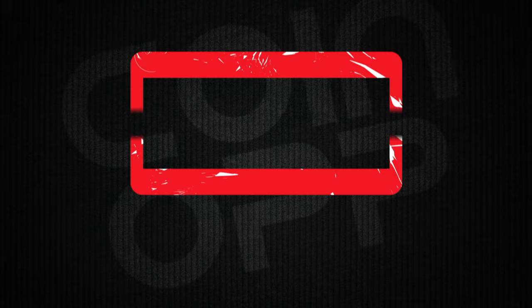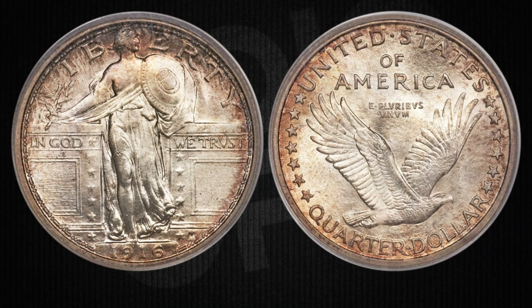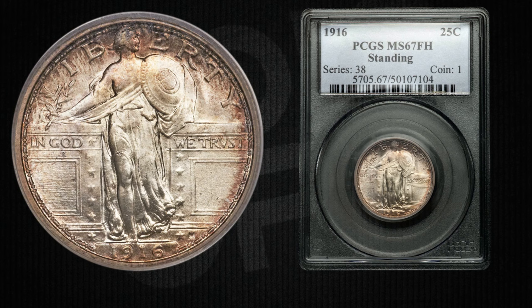The price of these coins can go all over the place. If you're up for owning a slice of history, you might dish out anywhere from tens to hundreds of dollars. For high grades, like this 1916 Standing Liberty Quarter — PCGS graded Mint State 67, Full Head — it sold at Heritage Auctions for $146,875 US dollars.